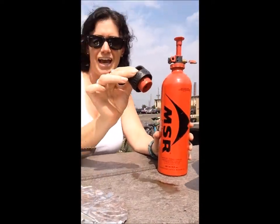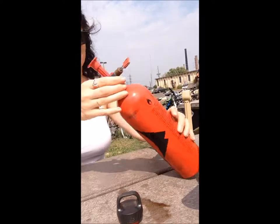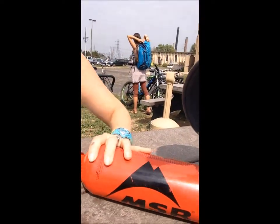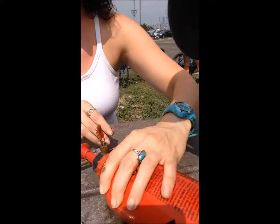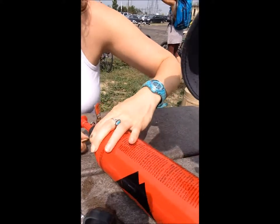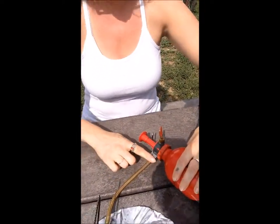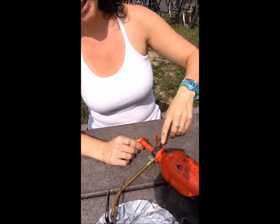I've taken the cap off of the bottle and put in the pump. What we want to do is attach this stove piece right here to the pump, to the bottle. We're gonna make sure that this little hook comes around like so, put this into the little hole here, and once that is securely in, we're gonna put this right here to just hold it in place.